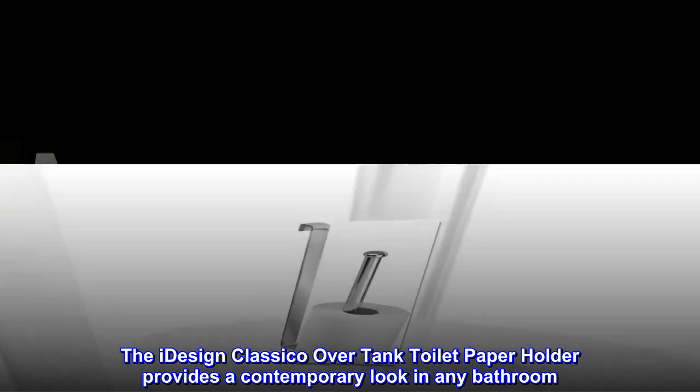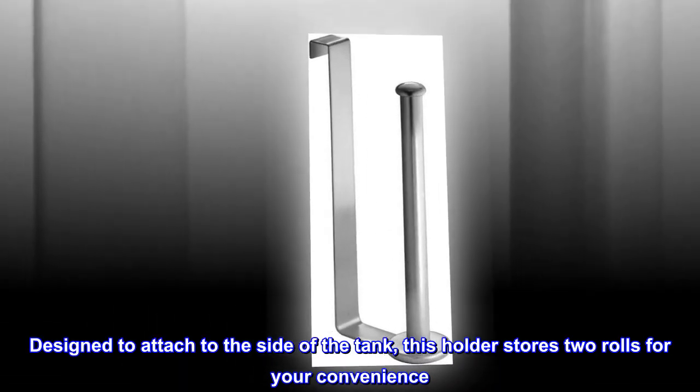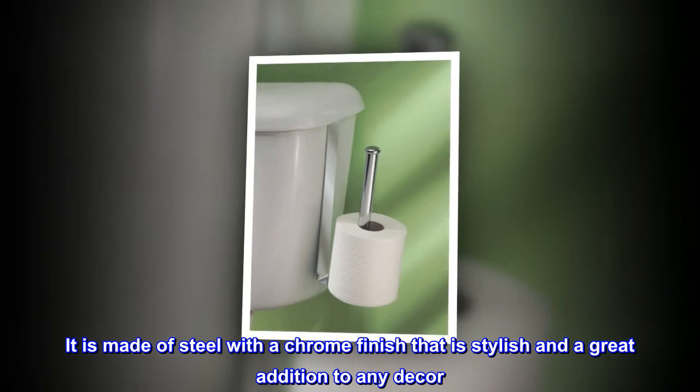The iDesign Classico over tank toilet paper holder provides a contemporary look in any bathroom. Designed to attach to the side of the tank, this holder stores two rolls for your convenience. It is made of steel with a chrome finish that is stylish and a great addition to any decor.